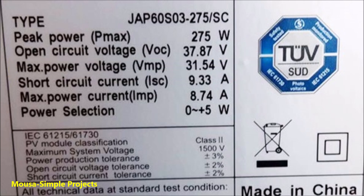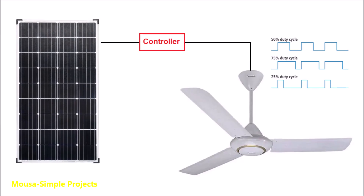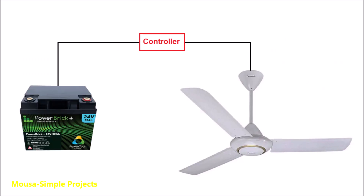However, I decided to use 24 volts in my calculation for two reasons. First, I can adjust the voltage going to the fan by duty cycle adjustment. Second, I plan to run this fan from a 24 volt battery in the future.